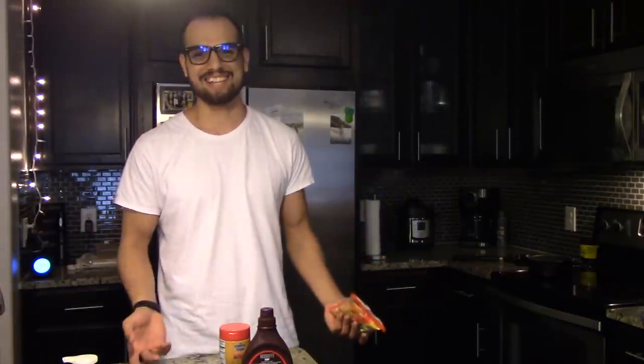I was looking up things to cook that aren't the greatest, to do a new series here where I cook something, try it out, and let you know if it's good or not. The series sounds like it's going to be shitty, but hey, let's give it a shot, see how it turns out. If you guys like this, maybe I can do a little bit more of these, because it gives me something to do whenever I'm bored at home.